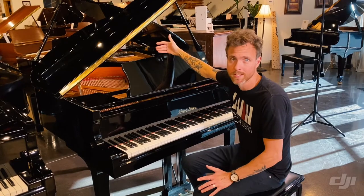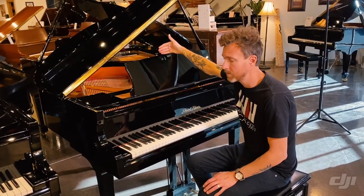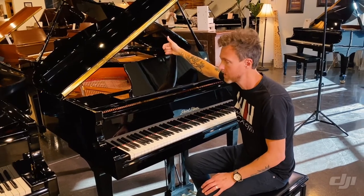These are very nice, affordable entry-level baby grand pianos, or promotional grade baby grand pianos.